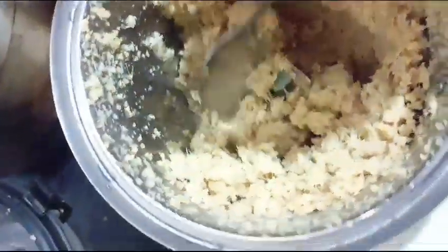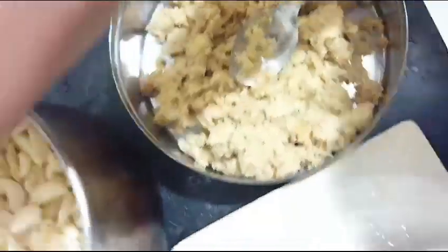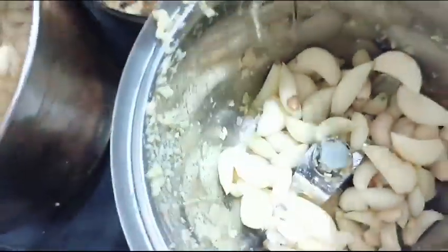I will shift this into the bowl. If you see this, it will be very good. You will shift the garlic into the bowl.